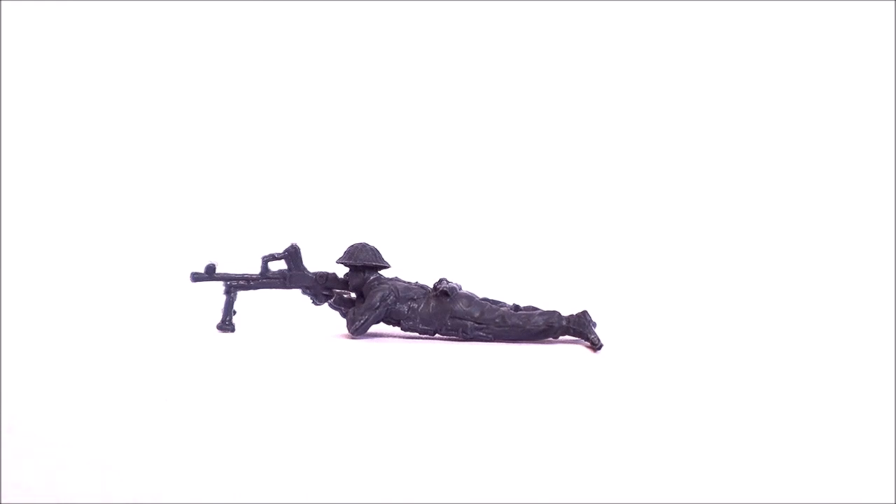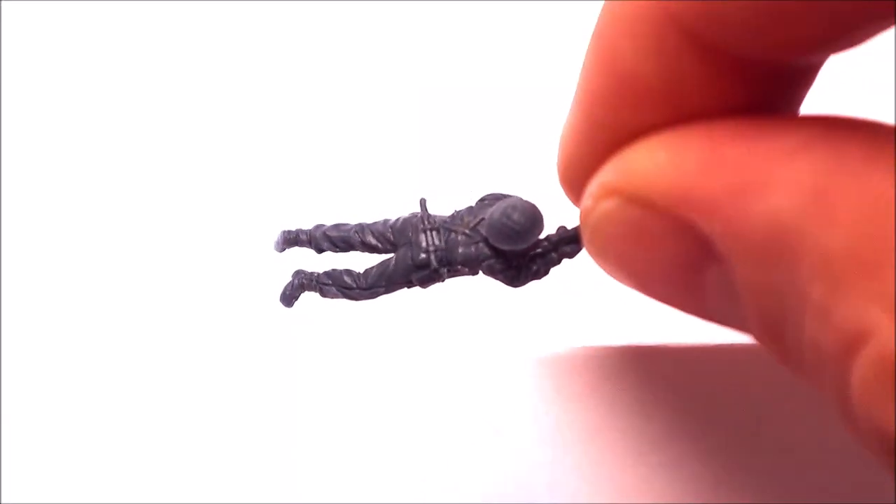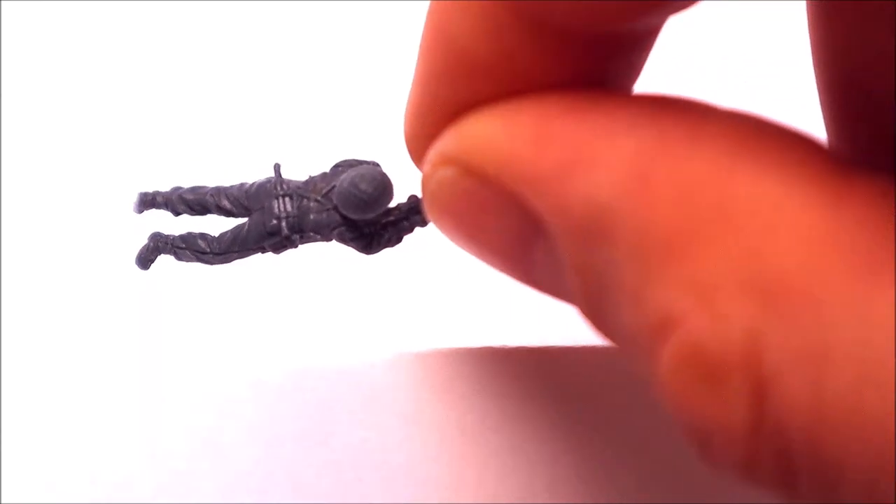Here's our guy with the Bren — it hasn't actually worked too well, this Bren sculpt. The handle for detaching the barrel when it overheats is a little bit molded with the magazine, and the gun itself looks a little bit chunky and out of proportion. So that one didn't 100% work, I don't think. From another angle you can just about see his other hand cupping the butt of the Bren. Flip him over — a trenching tool again, but no extra mags for the Bren visible.